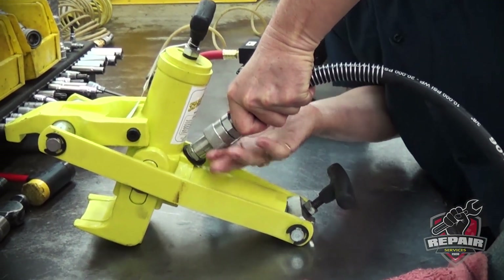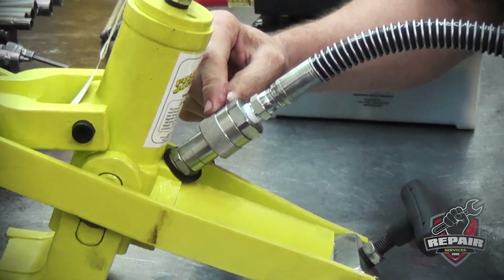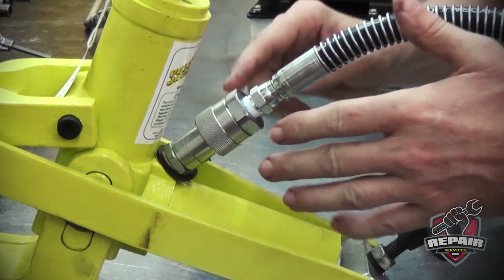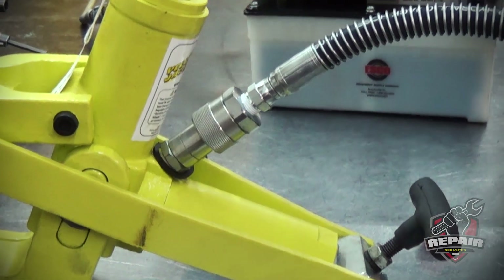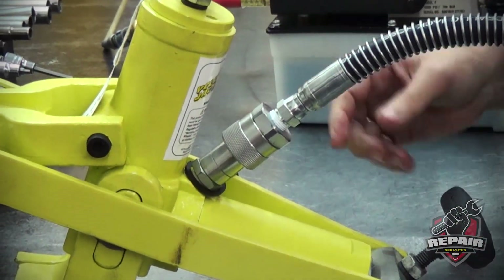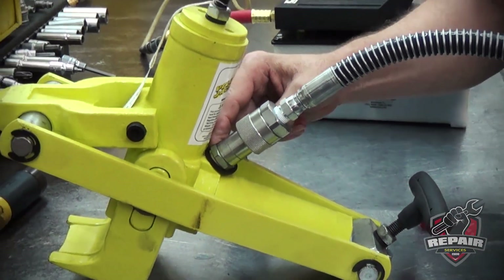Make sure your coupler is completely tight, metal to metal. If it's partially tight, there's enough pressure in the pump to open up the valve and fill it full of fluid, but you won't be able to release it — your unit will be stuck open. The only way to relieve the pressure would be to loosen the coupling. Be very careful; it might be under extreme pressure.